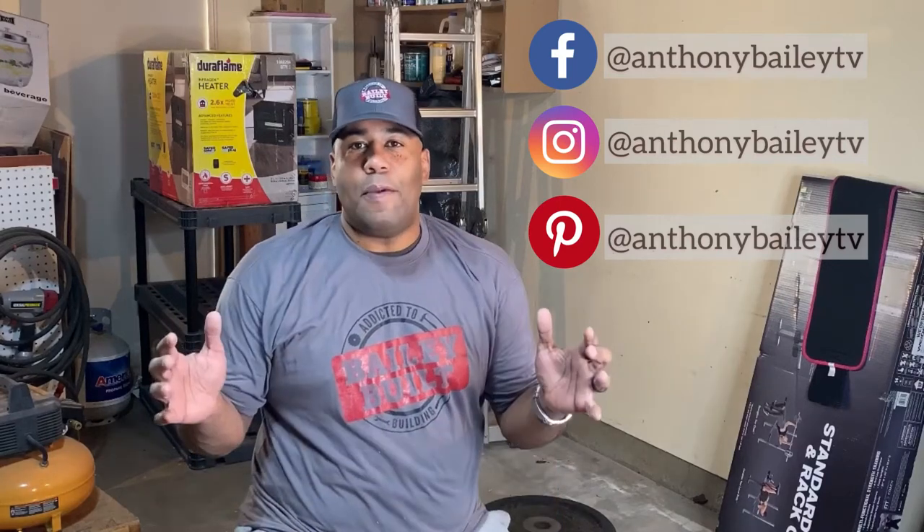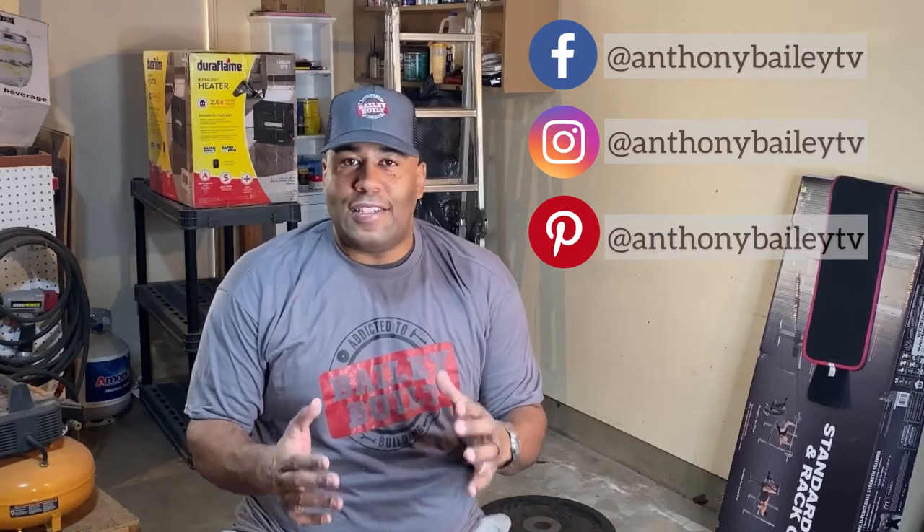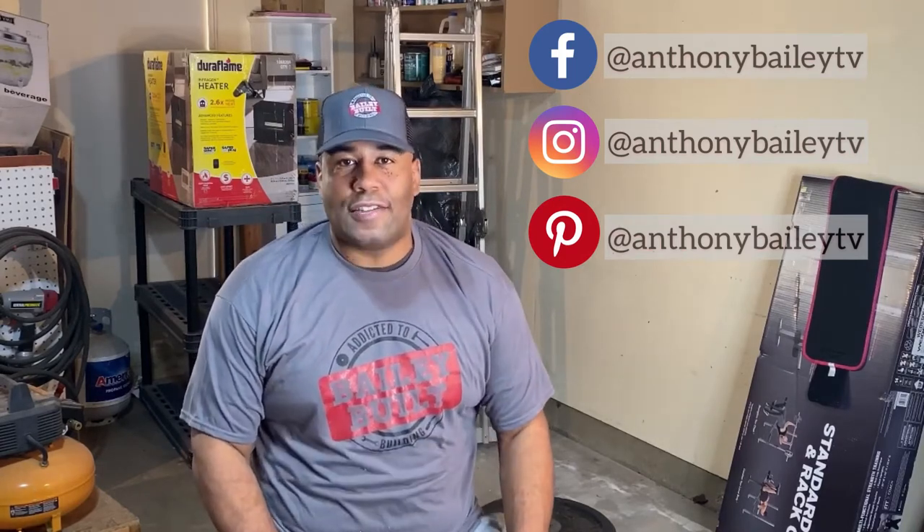Welcome back to this week's Bailey Built. California is going back on lockdown, which makes it difficult to head to the gym to get a workout. So I thought about putting a system in here at my house. The trouble is finding weights these days can be a tough task, so I decided to find some older weights and renew them, and I'll show you how I did it.